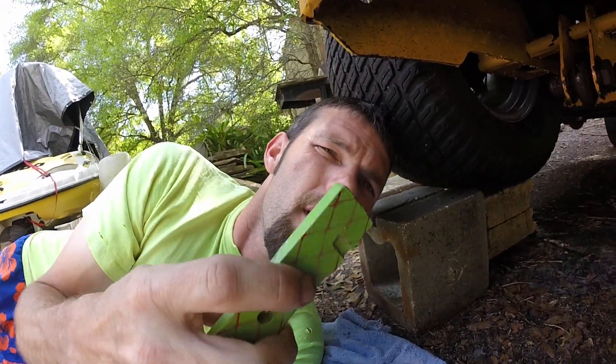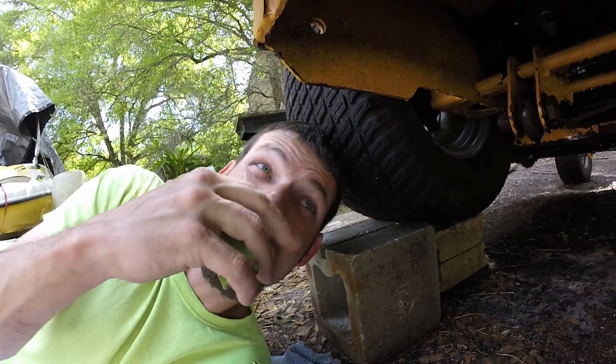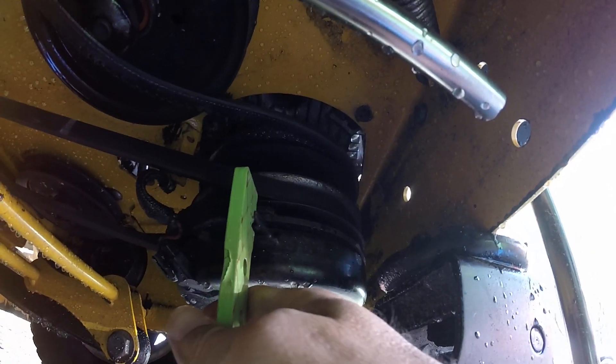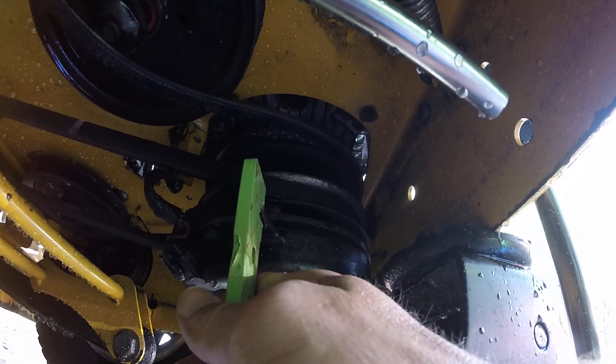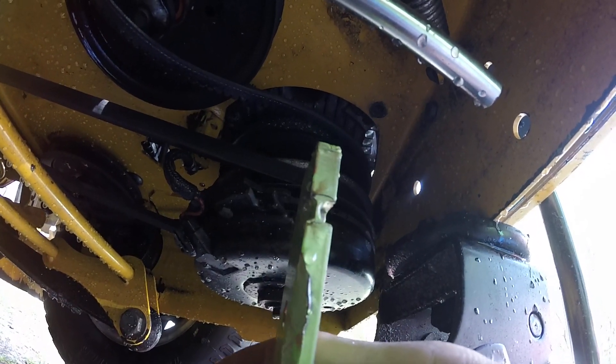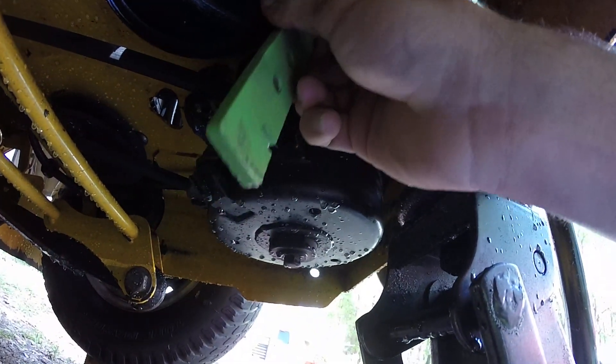Here's a common problem on the clutch. This is the bar that holds the clutch in place. You can see this goes in between here, and that thing has beat a bunch of space in there. And you can see it made a nice little notch. So this hangs down from up there.